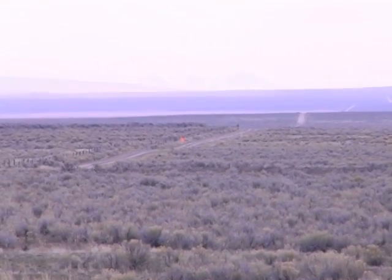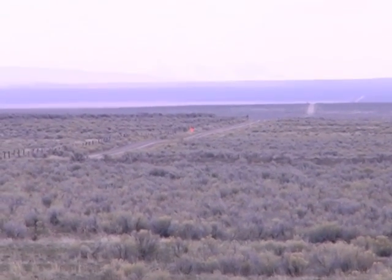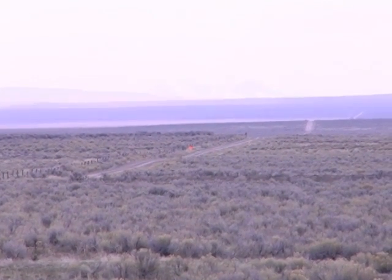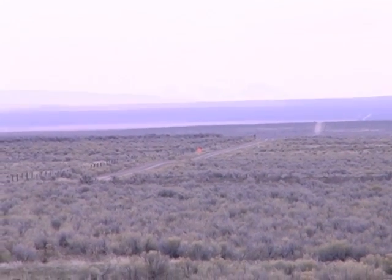Way out there — the orange plate. There's an orange plate way out there, so you can see it right in the middle of the screen. It's 895 yards, and there's a can of Pepsi right at the bottom of it.